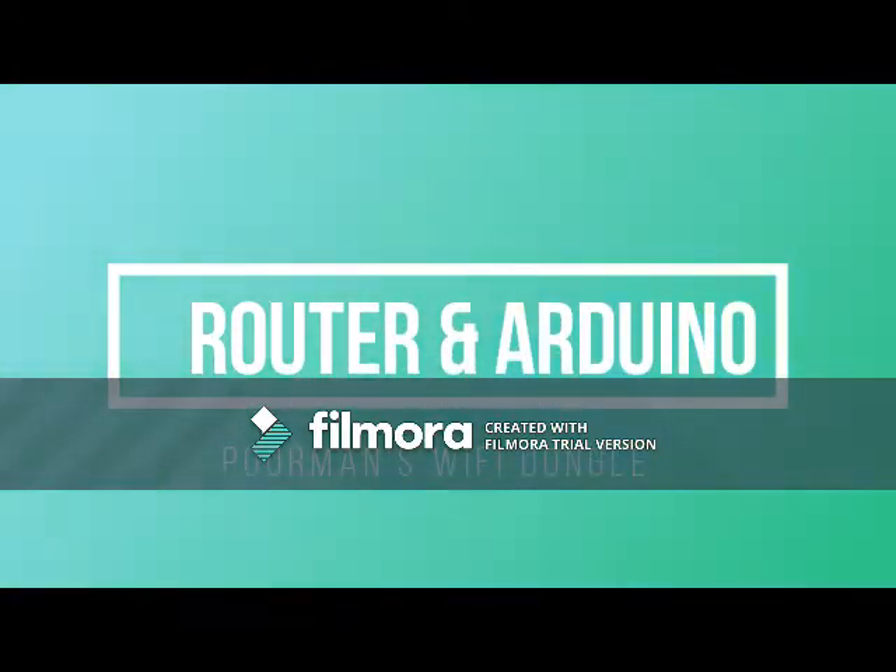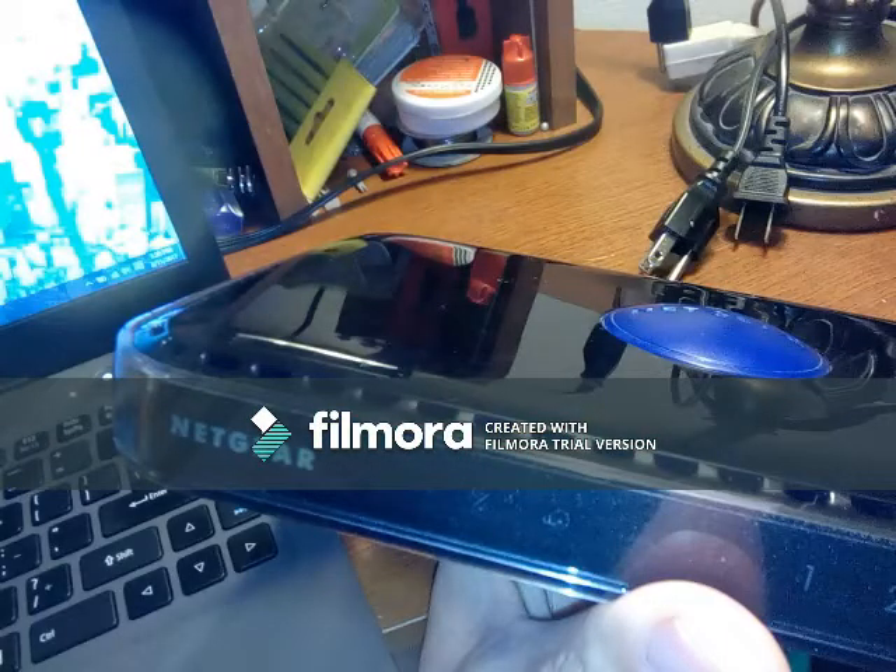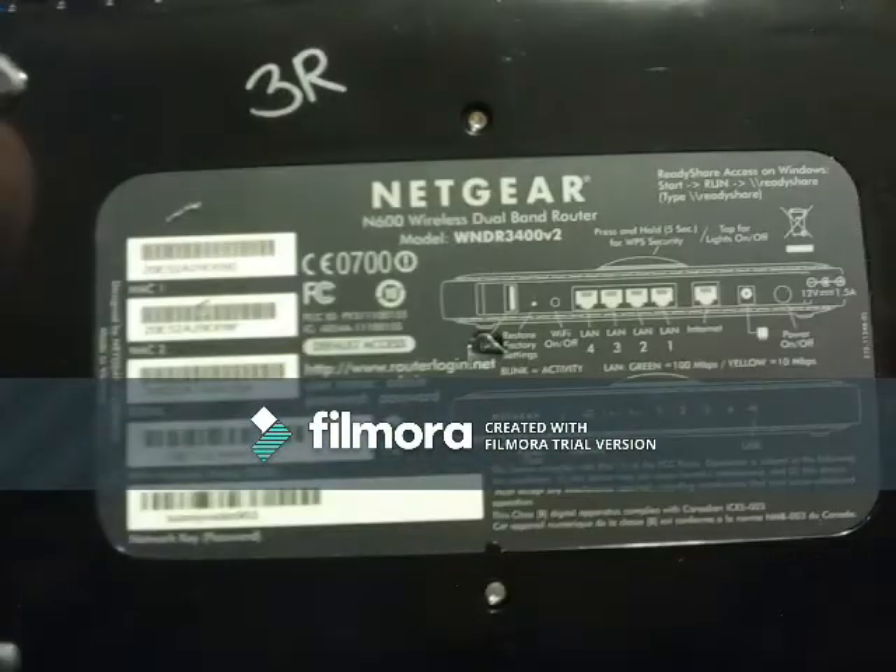Router and Arduino — poor man's Wi-Fi dongle. We can buy an inexpensive router from Goodwill and turn it into an Arduino Wi-Fi dongle.